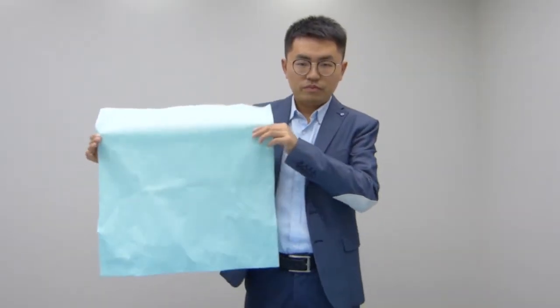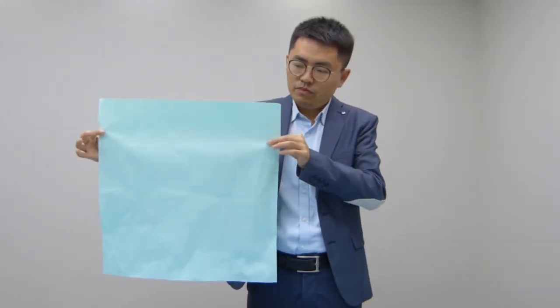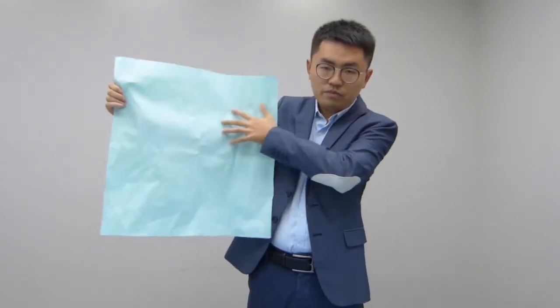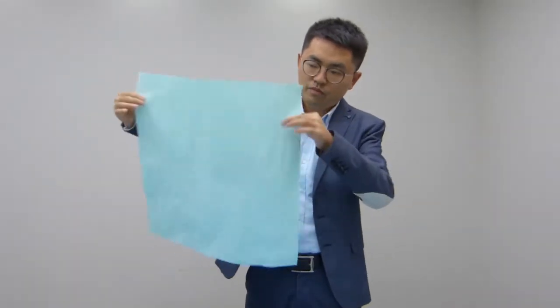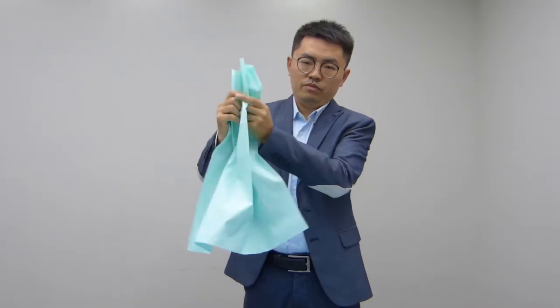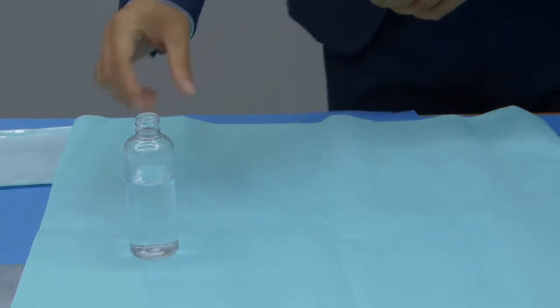The EmpireCraft paper is compliant to ISO 11607 and EN868 part 2, and made by 100% pure wood pulp, no odor, no fiber and dust falls, no toxicity to ensure safety, and much soft with high air permeability and high water resistance.